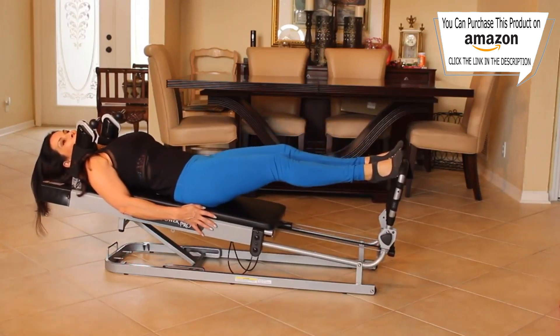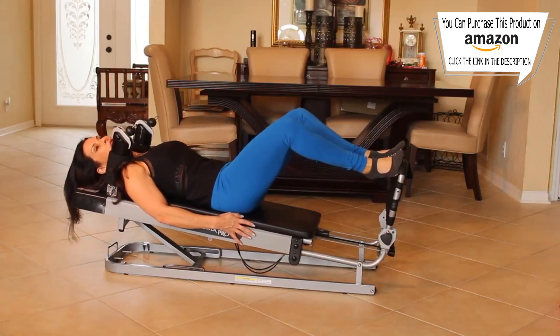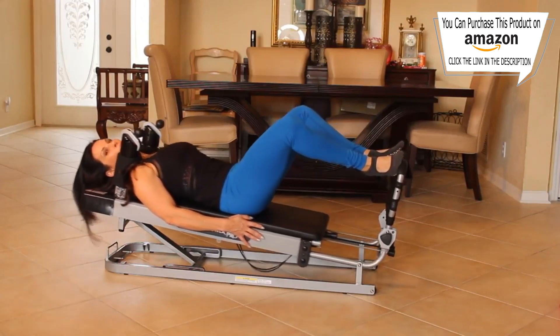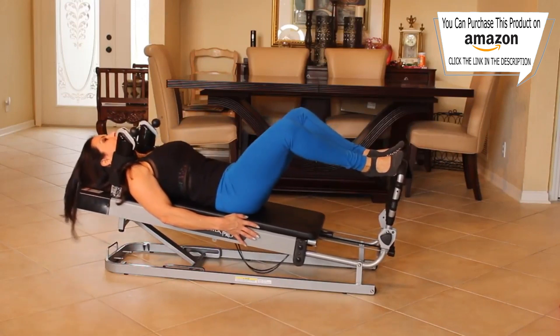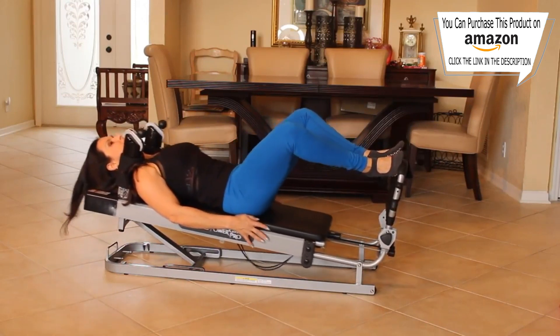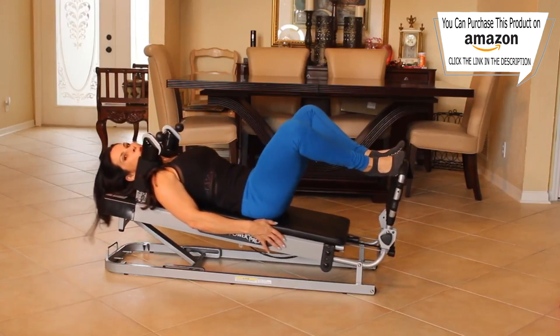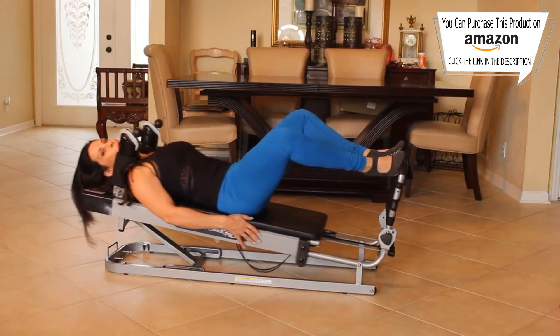Stay here. Push out. Now come down nice and slow as you can. We're going to go halfway up and back. One, two, three, four, five, six, seven, eight, nine, ten. Five more — five, four, three, two, and one.